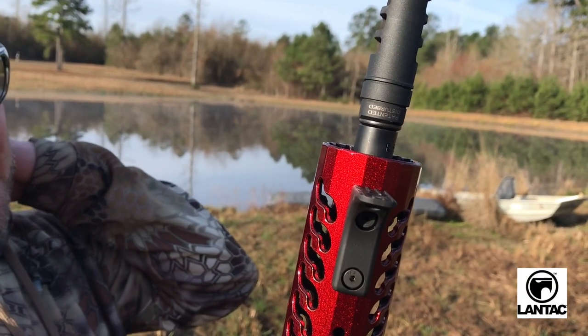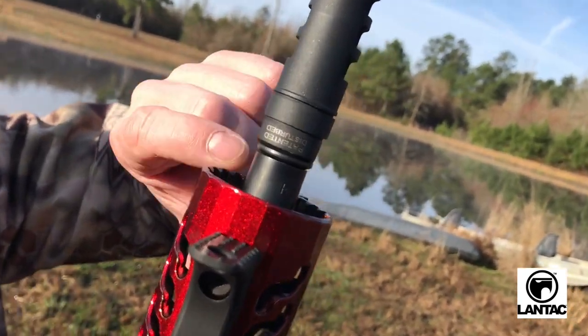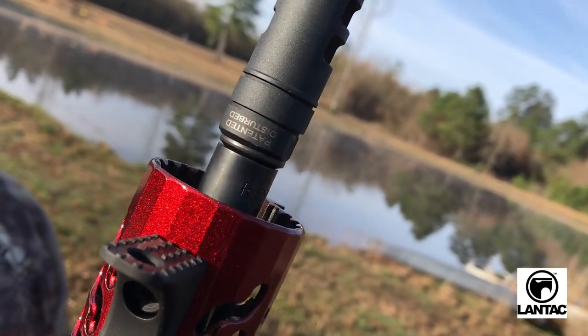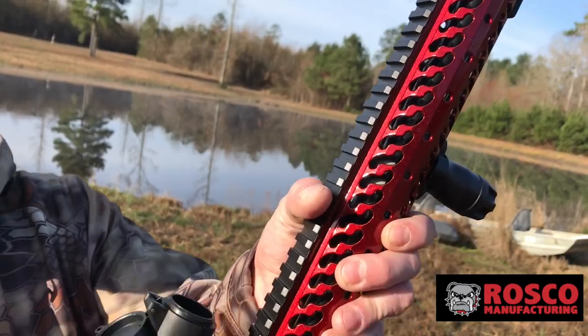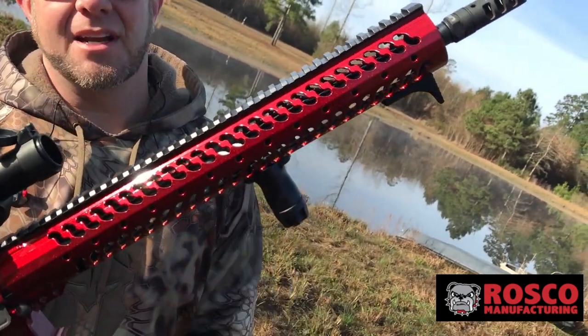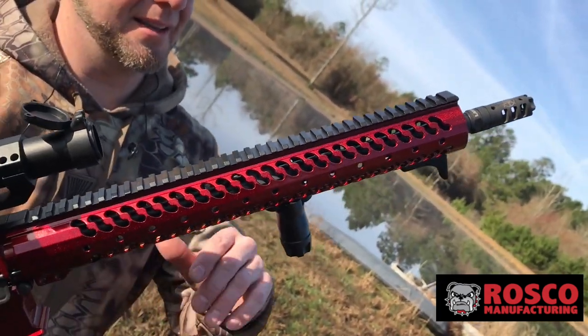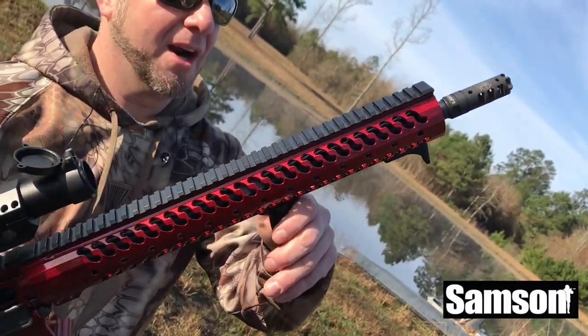Landtack came in and dropped in the Dragon. Now if you see, it might be upside down on it, but they did serial number four Disturbed. That's pretty badass. Our friends over at Roscoe Manufacturing dropped in — they gave us the 16-inch M4 profile barrel that is underneath this gorgeously hidden rail.